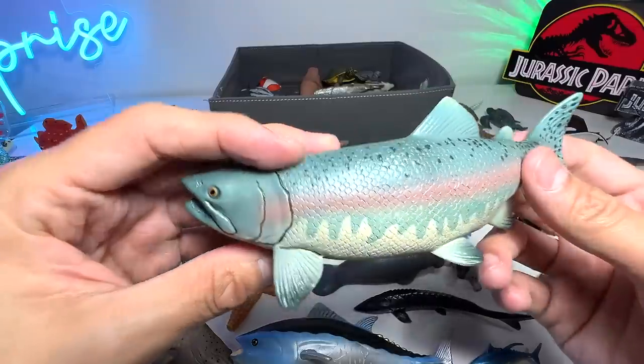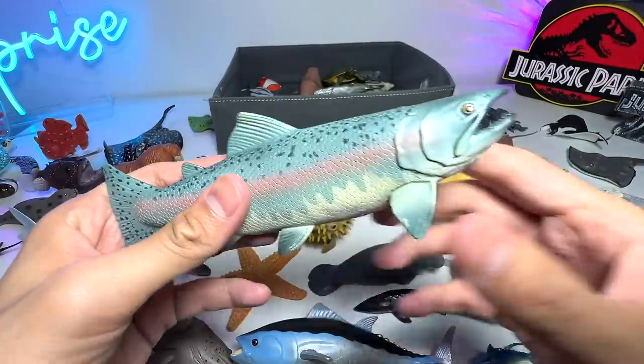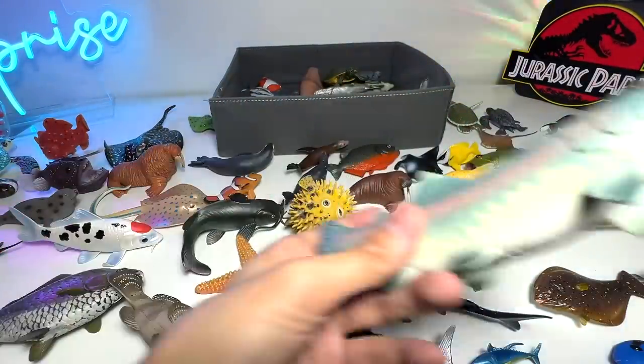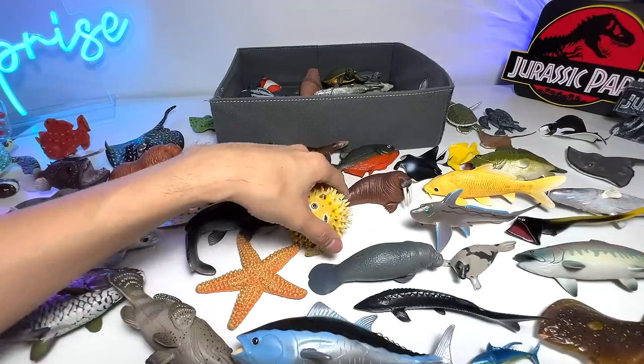Salmon. Salmon fish — it's very popular. A popular delicacy, I would say. A lot of people use them as food.